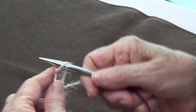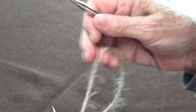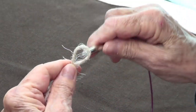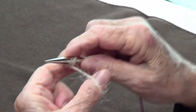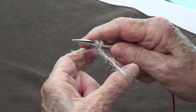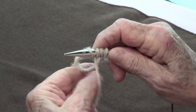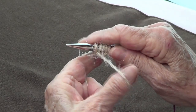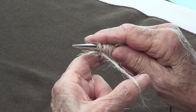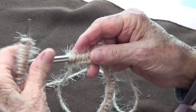You can cast on like this, or with a long tail cast on. You make your slipknot — we also call it the butterfly long tail cast on, or butterfly. Cast on your stitches, and I will come back when I have enough stitches to go around.